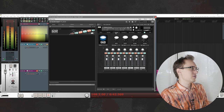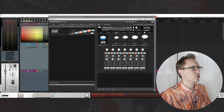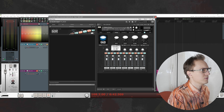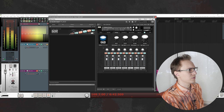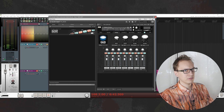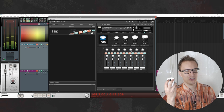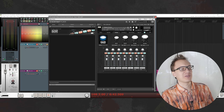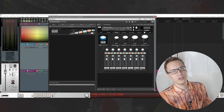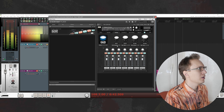Next you have the toms. Matt Halpern uses a 6-piece drum kit, so 4 toms. For each tom you have different skin options, and you can just preview the sample by clicking on the picture. With toms you have two different skin types: clear and coated.